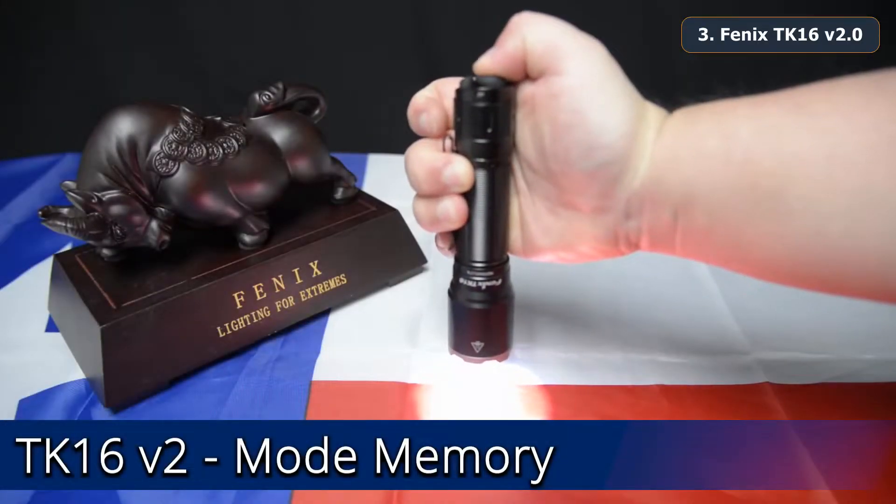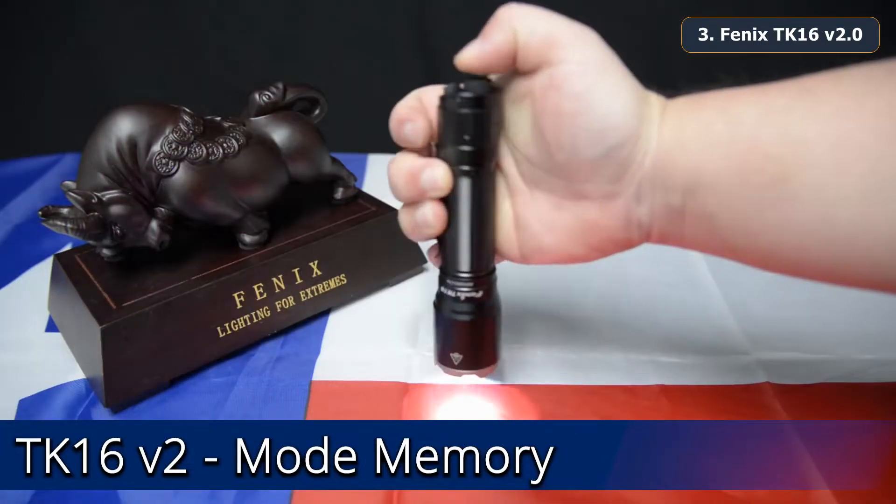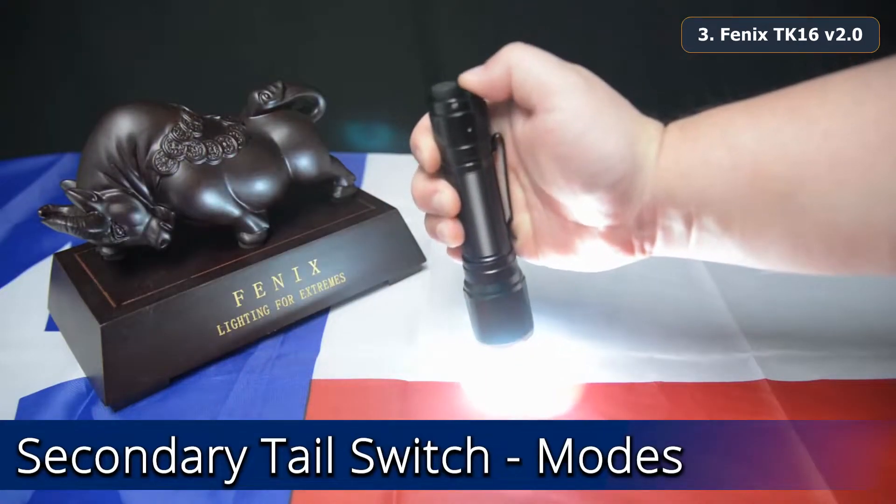The TK16 V2 has mode memory so the flashlight will activate at the most previously used brightness setting. While the flashlight is activated, tapping the mode button will cycle through the brightness settings.